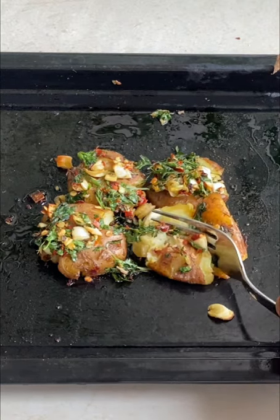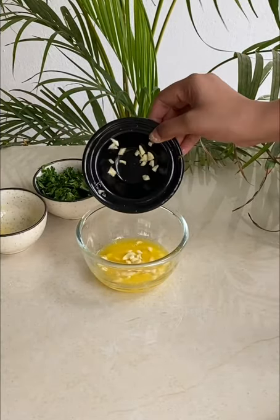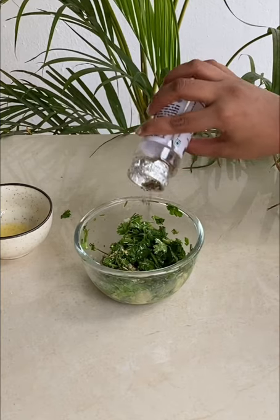Hey guys, so today we are making butter garlic mashed potatoes. Let's start with the recipe. You need butter, some garlic, coriander, and mixed herbs like oregano.